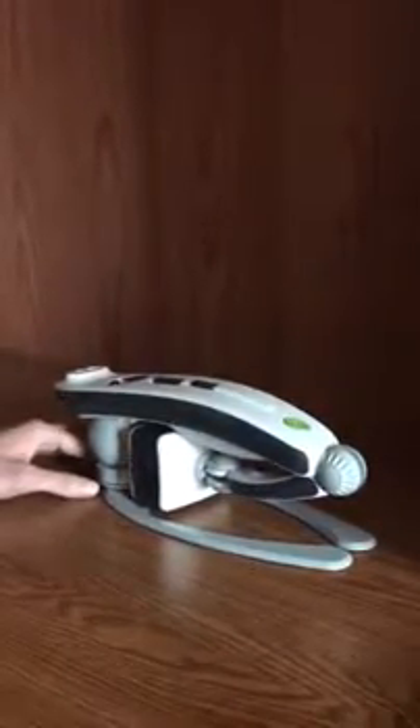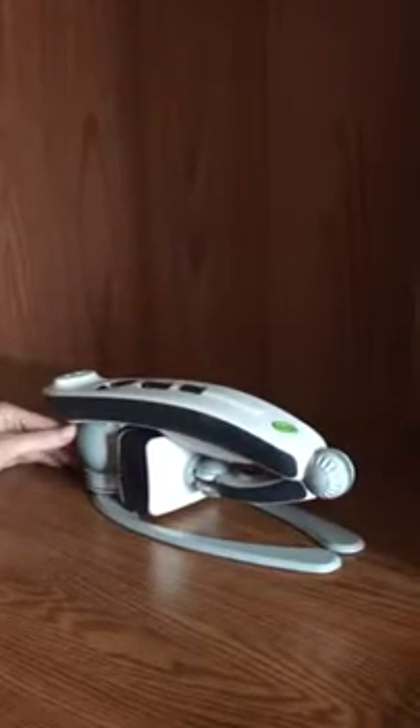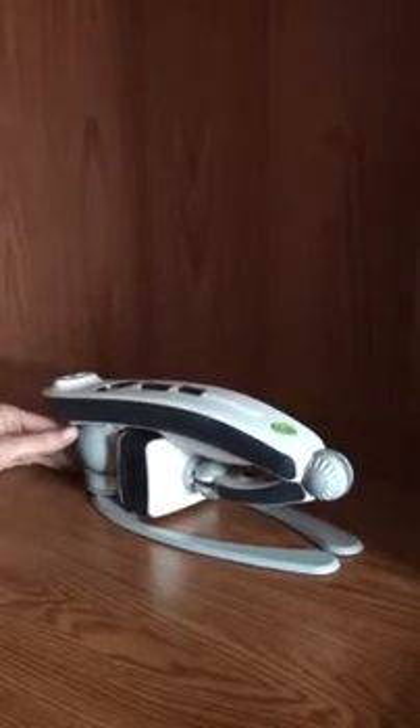Hi, my name is Chris Rose and I have the new Transformer HD from Enhanced Vision here. I am low vision, actually it's about blind. I demonstrate low vision products for the blind and low vision.